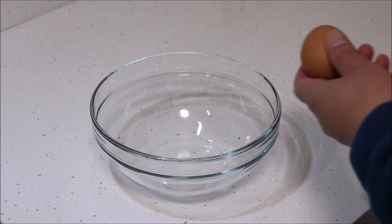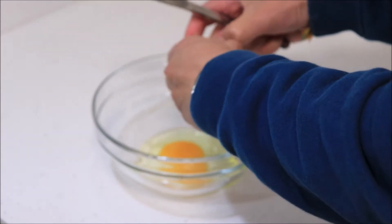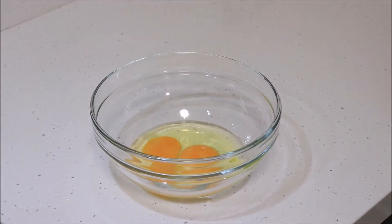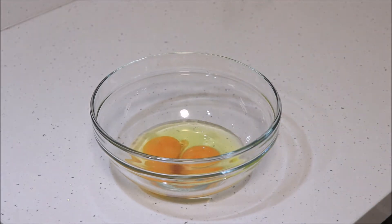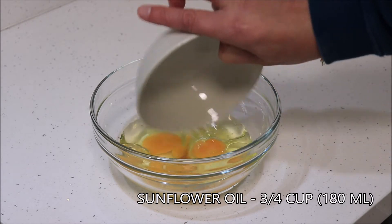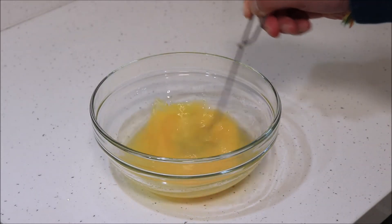In another bowl break in two eggs, one teaspoon of vanilla extract, and three quarters of a cup or 180 milliliters of sunflower oil. Whisk the mixture together.